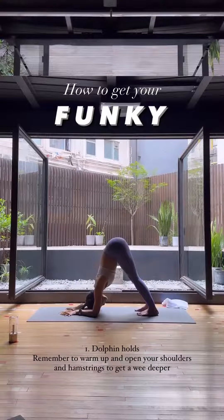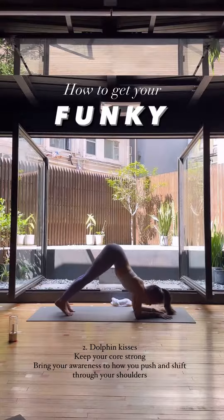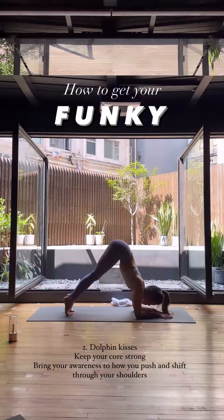Number one: dolphin — just hold. Number two: dolphin kisses. Nose to thumb and push back. A few of these and feel the burn.